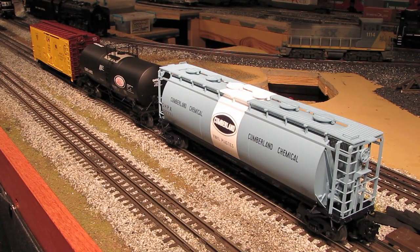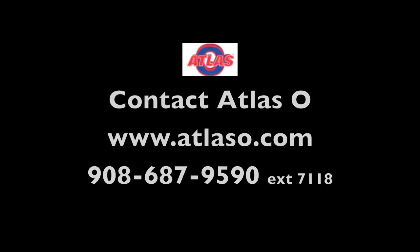That about wraps it up for this review. I hope you enjoyed seeing all three of these fine O-scale freight cars from Atlas. If you're interested in purchasing any of these cars, you can contact Atlas directly on the web at www.atlaso.com — they've got a nice online store. Or you can contact them by phone at 908-687-9590, and if you dial extension 7118, you'll be connected to Jerry Kimball, one of the great sales reps over at Atlas, and he can set you up with any of these cars.